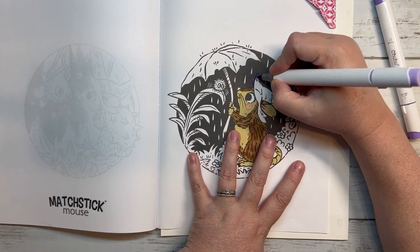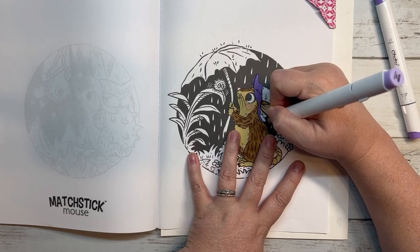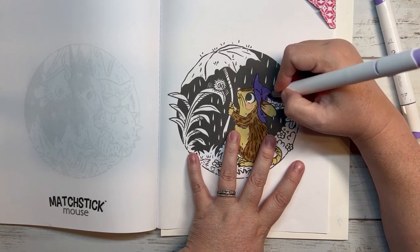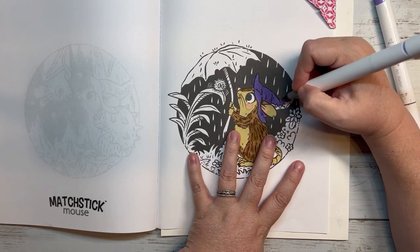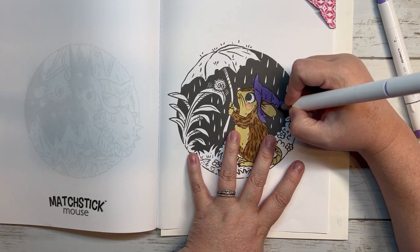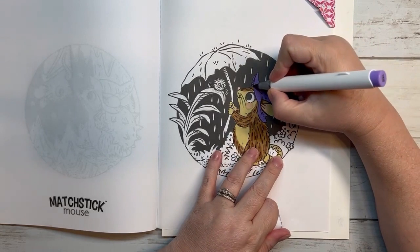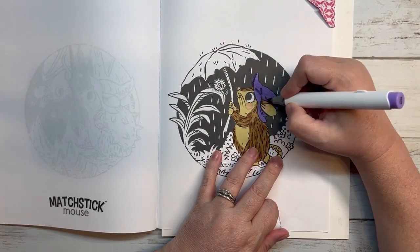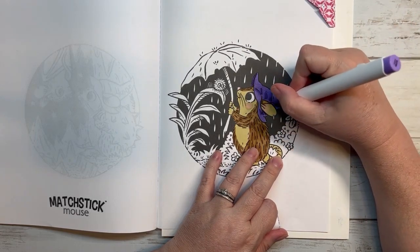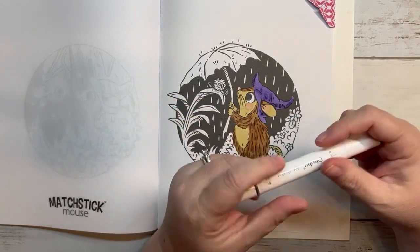At my aunt's house we had ham, and she made all kinds of things — there was a lasagna, ham, two different sweet potato dishes or yams, fruit salad, bean salad, fresh strawberries, green beans, and deviled eggs. There were deviled eggs at both places actually, and they were good at both. I'm not really a dessert person — I'd rather have a salty snack than a sweet snack.